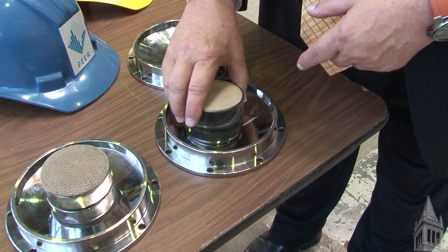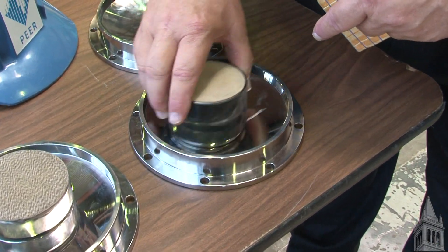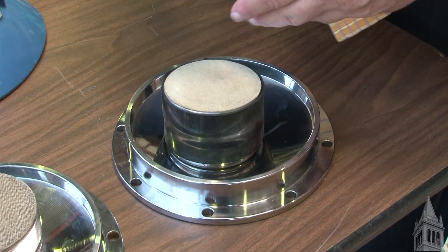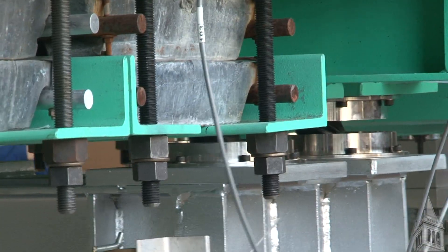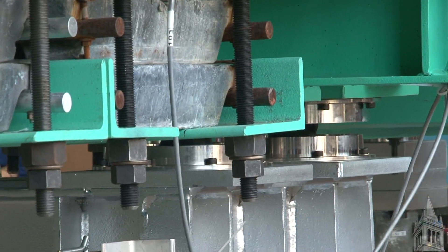So instead of just rolling, it goes back with some friction. This is then covered with another one of these so that during an earthquake it can rotate but also can move sideways, as you saw in the test.